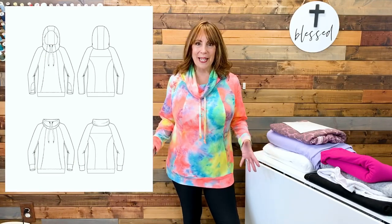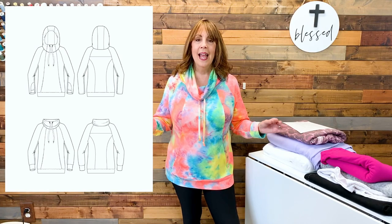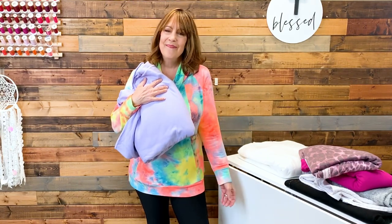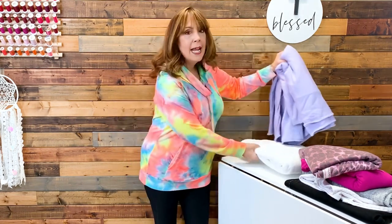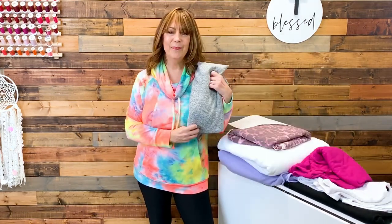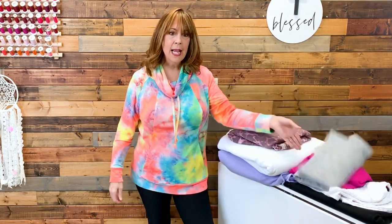With all the different seams, this sweatshirt is perfect for color blocking, and that was my original plan. I thought anything would go with tie-dye — it doesn't. I tried a lilac from SR Harris, tried white, tried black; nothing really worked. I didn't have time to order anything, so I just made the whole thing out of the tie-dye fabric.